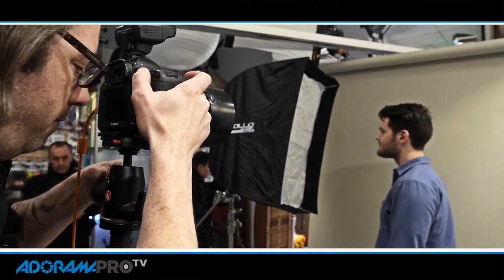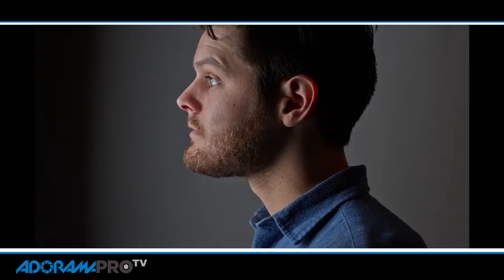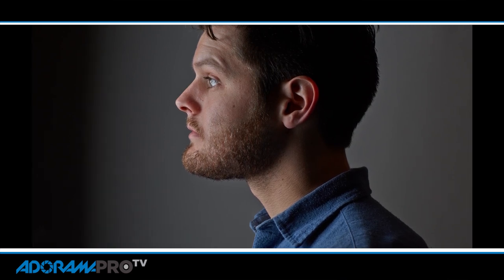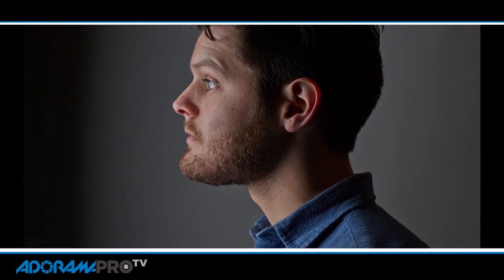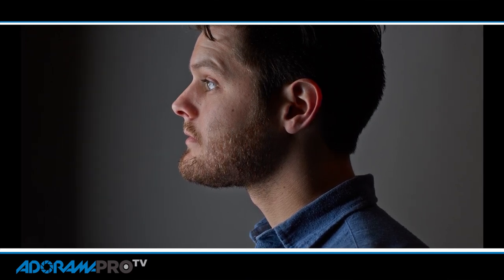Open your eyes a little more. So we've got this nice frontal light wrapping around his face. But what I want to do is build it out more sculpturally. So I'm going to add a light to the back.